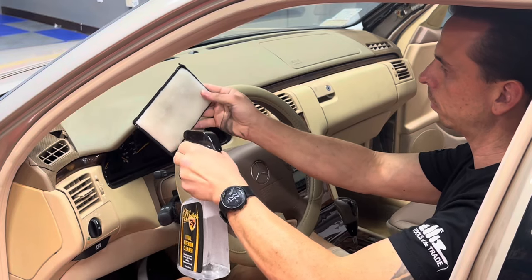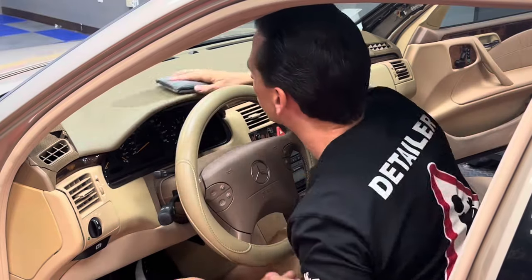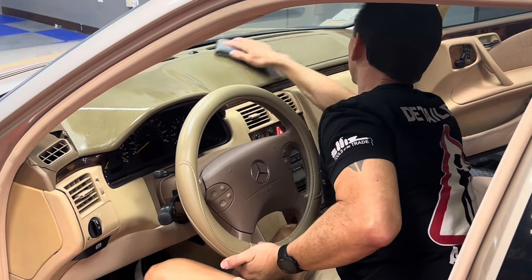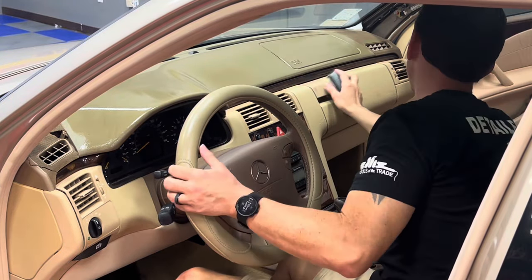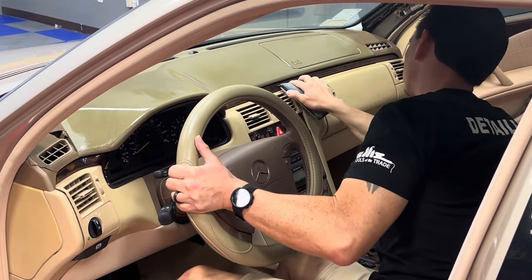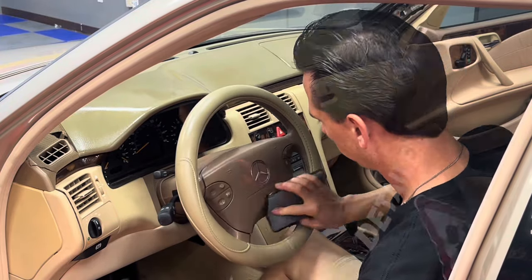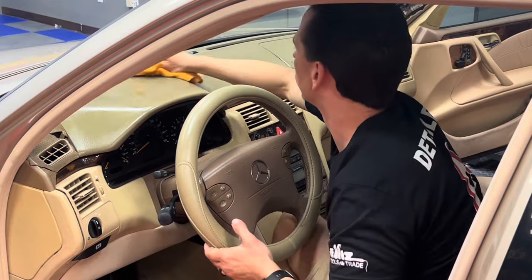Once the leather conditioner had fully absorbed into the seats, I turned my attention towards cleaning the dashboard using McKees 37 Total Interior Cleaner. I'm using an AutoForge interior scrubber — these work great to scrub off oxidized, dead plastic as well as remove ground-in dirt and grime. You can spray the product directly onto the applicator pad, or for a larger area of the dashboard, spray it directly onto the surface. Total Interior Cleaner has no harsh fragrance — in fact no fragrance at all — and it's safe on leather, plastic, rubber, and vinyl surfaces. It's one of our best sellers and for good reason.